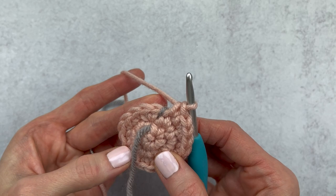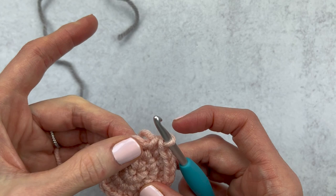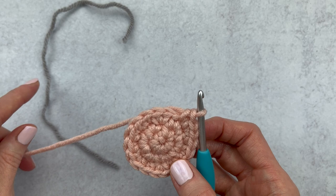Let me know in the comments below which way you like best, or if you tend to use both like me. Thanks for watching! Please subscribe to my channel for more crochet tutorials and crochet-alongs, and check out yarnsociety.com for free amigurumi patterns.